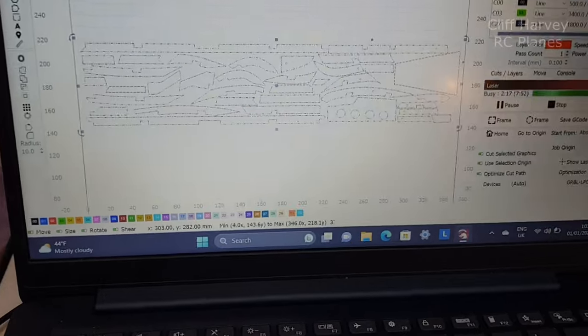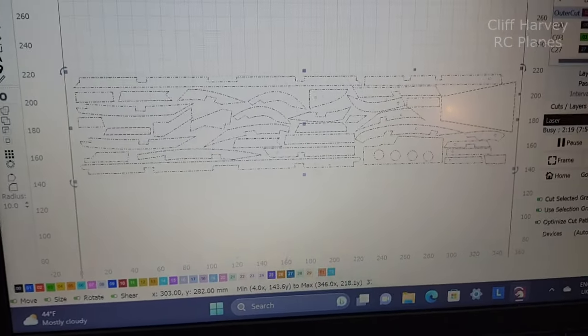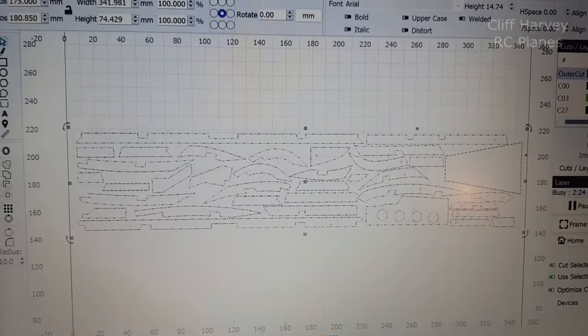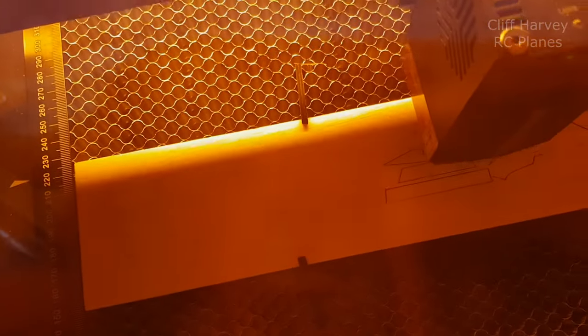Exciting moment, guys. This is all the tail feather components, which I drew up yesterday evening, and I'm cutting them out of 3/32nd balsa on the Algo Laser Delta. Then in a couple of minutes I shall assemble it all.